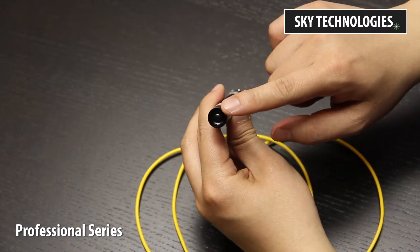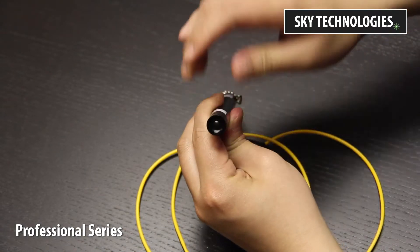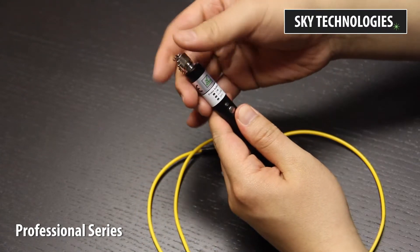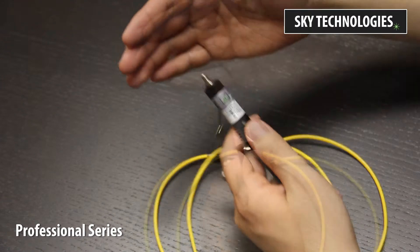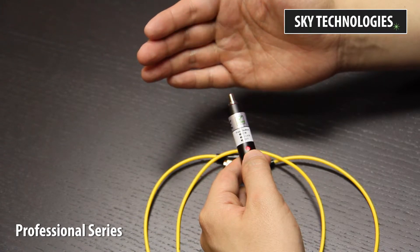This is the main power button. Click to turn on this device. Our VFLs make use of our SmartClick system. Click the activation button once to initiate constant wave mode. Click again for pulse mode. Click one last time to turn this device off.